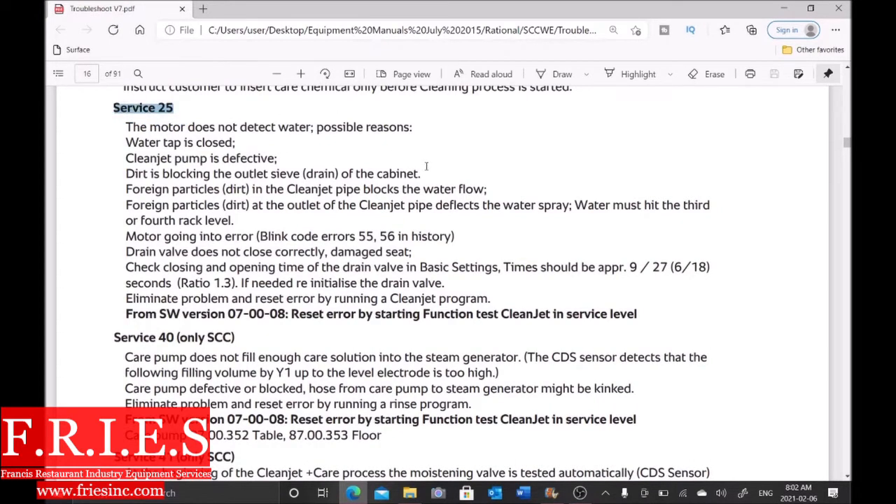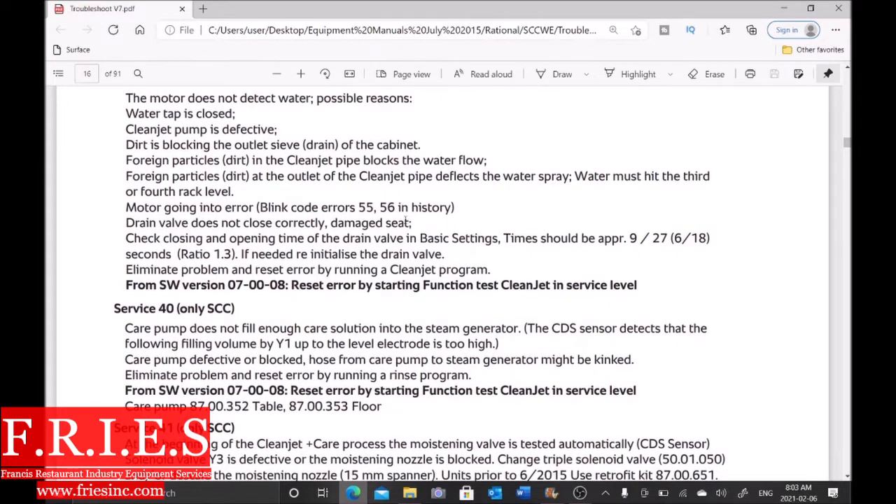The motor does not detect water. The reasons why: the water tap might be closed, the clean jet pump might be defective, dirt is blocking the drain, foreign particles in the clean jet pipe, foreign particles at the outlet of the clean jet pipe, motor going into error (which we're not getting), or the drain valve does not close correctly. So the drain valve not closing correctly means there's no water at the actual clean jet pump. You want to check the closing and opening time of the drain valve.